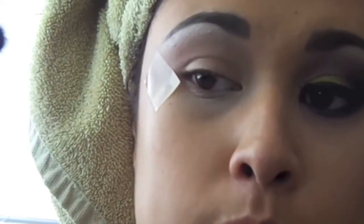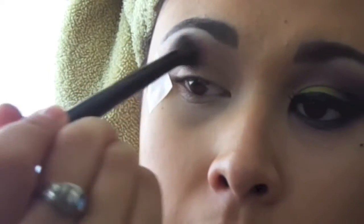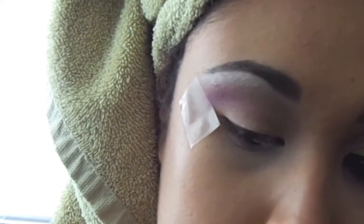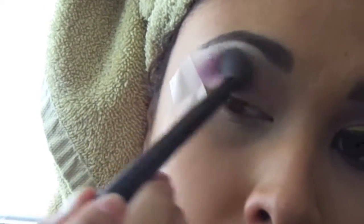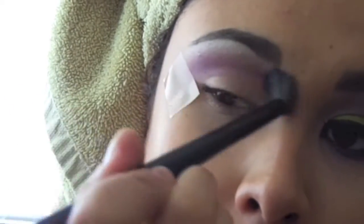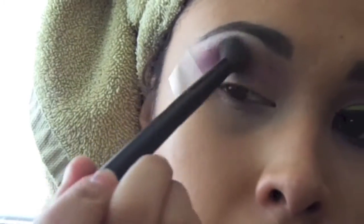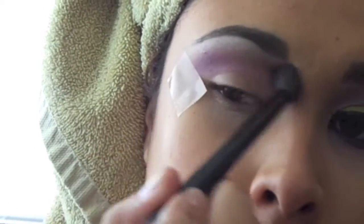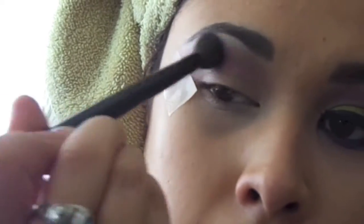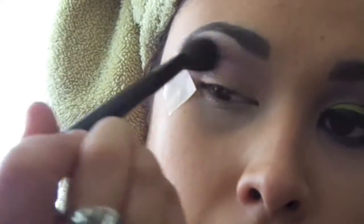Then we're going to use the purple color in the palette and go ahead and use that same BH Cosmetics blending brush — I actually have more than one, so you can use the same one or a different one. All I'm going to do is use that purple on the crease, under the brow bone, and just blend that purple color as light as you can. All you're going to do is blend.